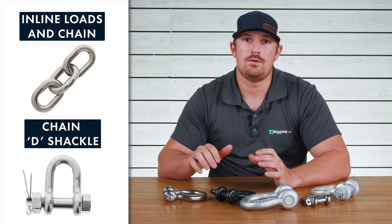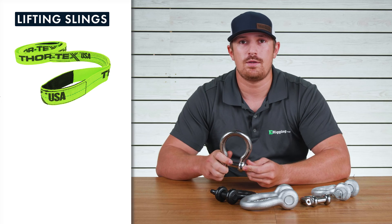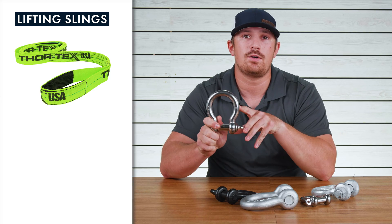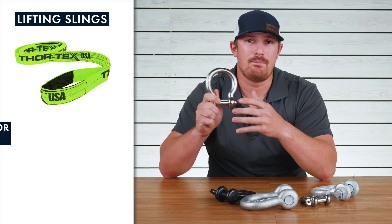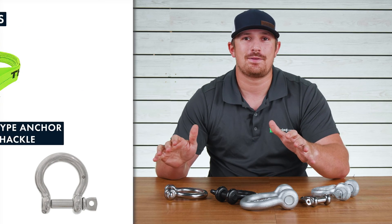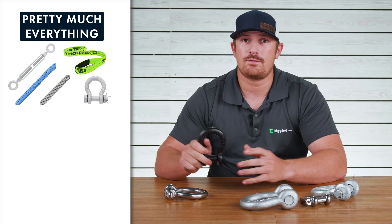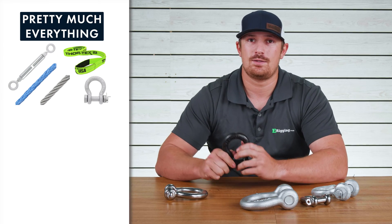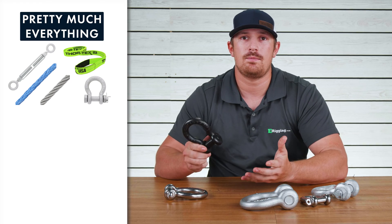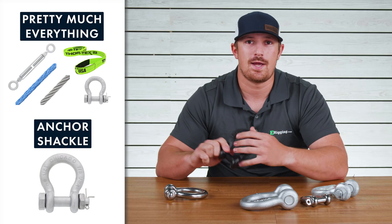If you're going to be using something like nylon lifting or polyester lifting slings, you want to use something that's going to have a wider bow, which is why you would go with a bow type anchor shackle. And then for just about everything else — whether it be attaching into other rigging fittings, soft rope, or lifting slings into a steel cable rigging assembly — you're going to be using the ever so popular screw pin or bolt type anchor shackle.